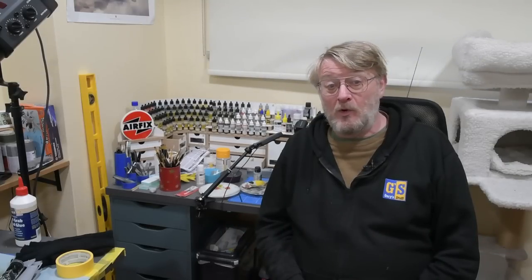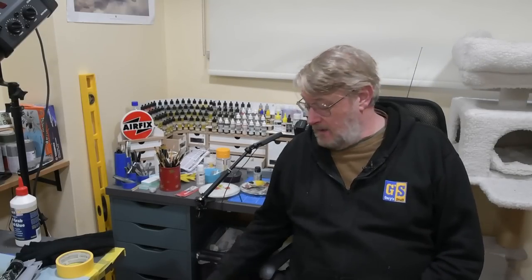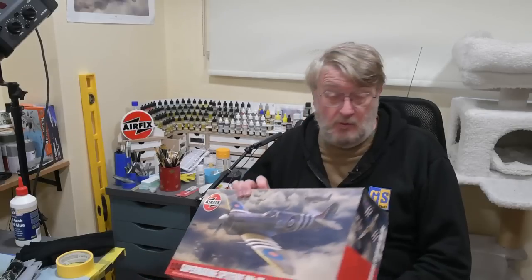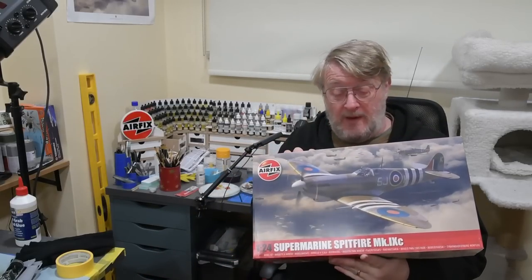Hi there, I'm Gary, welcome to my channel and welcome back if you've been here before. Today is the first day in making the awesome new 1/24th scale Spitfire from FX - the Spitfire Mark 9. I'm making it as a Spitfire FR9.